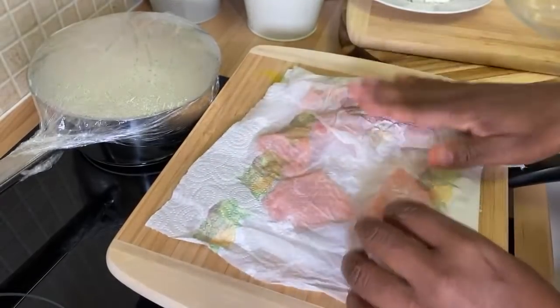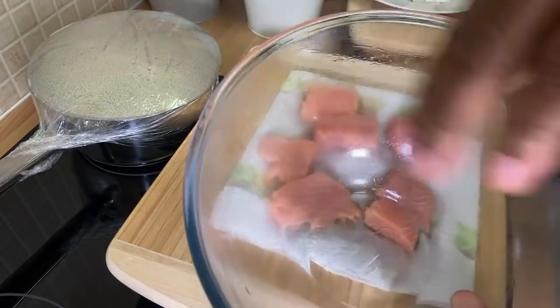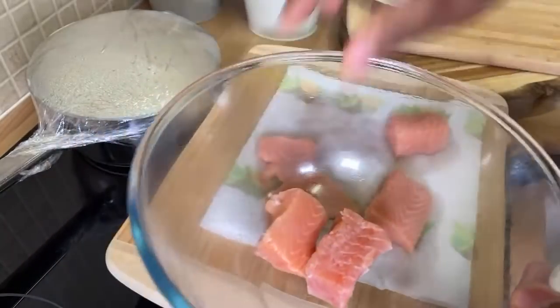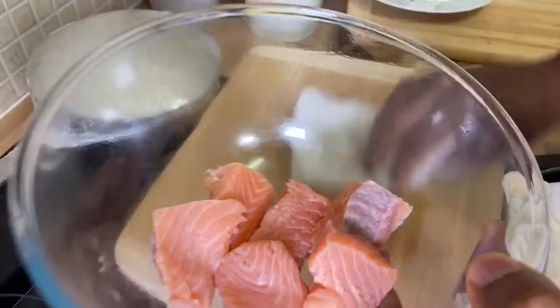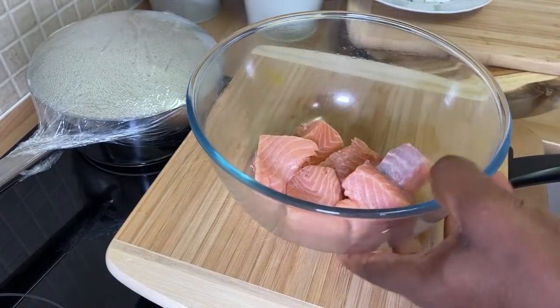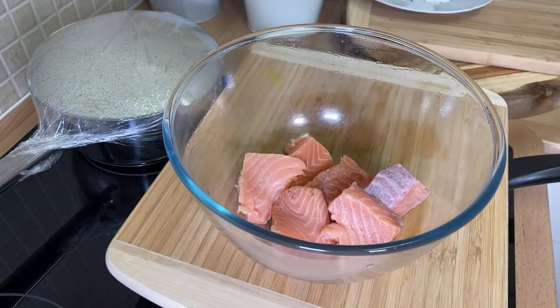Dry the salmon off like this, make sure them dry off. Then what you want to do, you want to put them back into the bowl like this. Make sure them dry and clean. Wash them off in some lemon juice and I'm going to be showing you how you can do a lovely Christmas salmon. This is a requested video and I came in a little bit tired but I decided to do the video this evening.